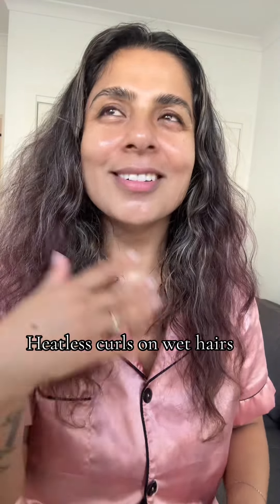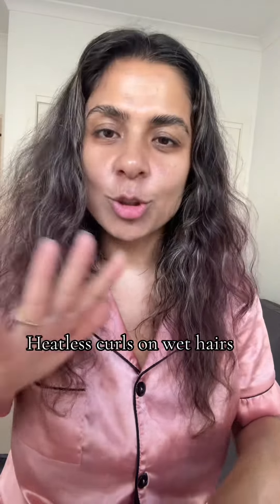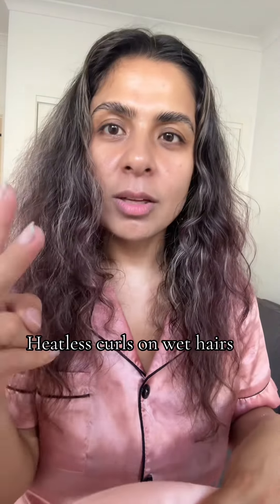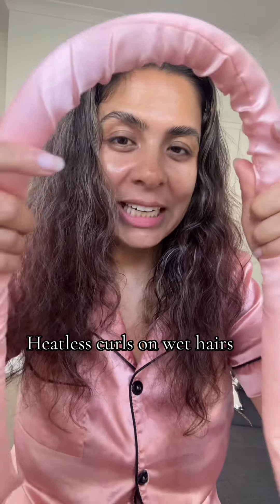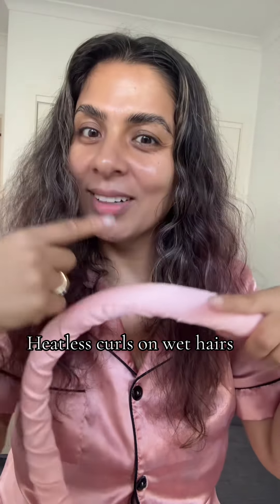I'm going for a girls' night out. I just took a shower and washed my hair — my hair is still wet. It's 3:15 and I have to leave from home at 6:30, but I'm still deciding to do heatless curls. Hopefully I will get the result; I'm not sure whether wet hair will get the result or not.